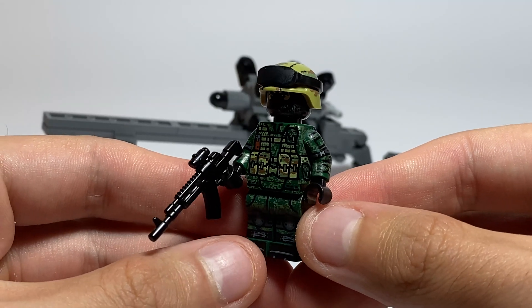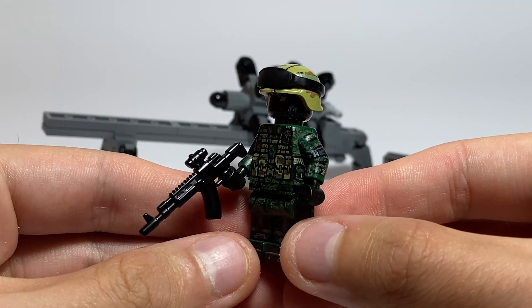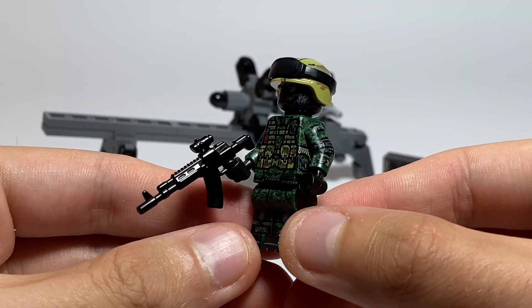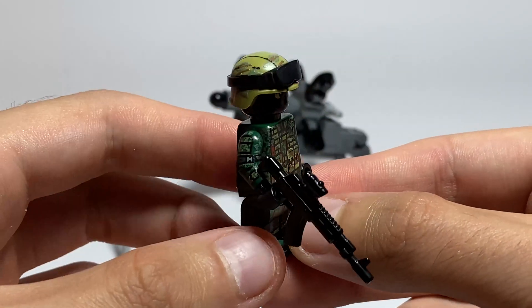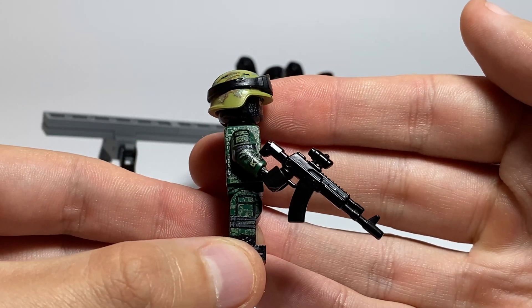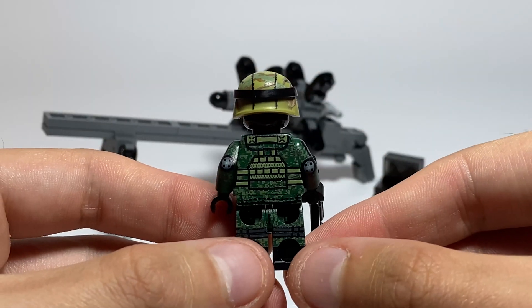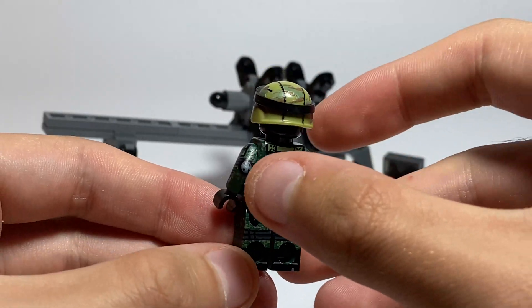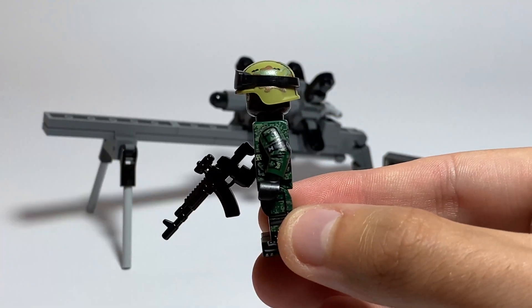Let's see the scale with the minifigure. As you can see, that's a modern minifigure with the AK-12, a very famous and interesting weapon. I really like the design of this minifigure — really cool, really nice.